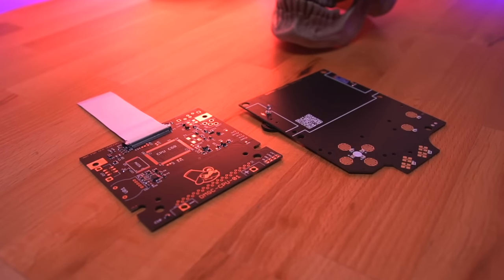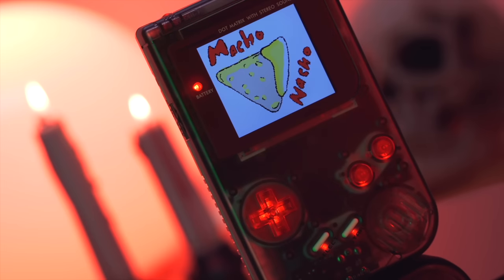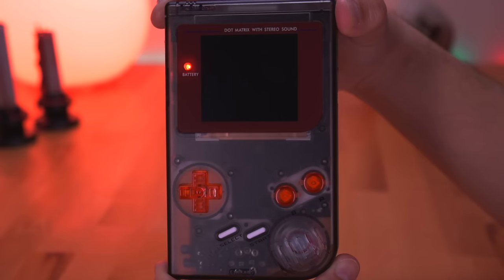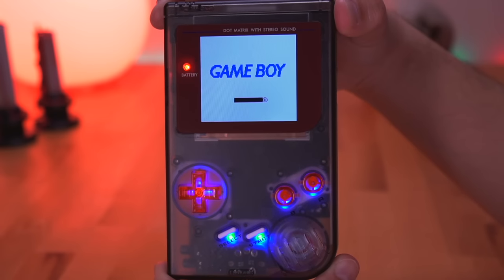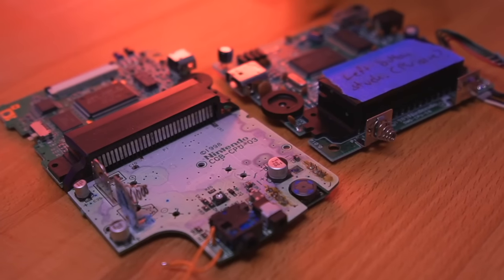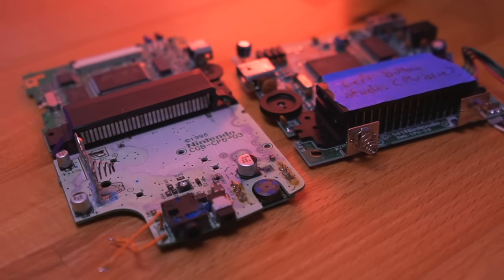We'll also be bringing new modern components into the mix, like these amazing custom boards to seamlessly bring everything together. Essentially, we're taking parts from the Game Boy Color and a DMG, mixing in some new components to build a Frankenstein DMG that's ultra capable, with a ton of really cool added features, like these integrated, completely customizable LEDs, and so much more. This build is powered by authentic Nintendo hardware — namely the CPU and RAM — ensuring full compatibility with all Game Boy and Game Boy Color games.